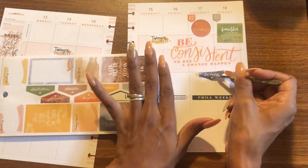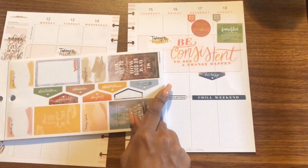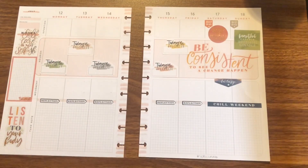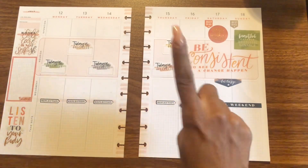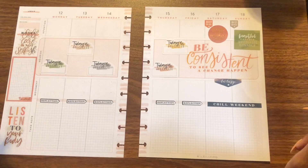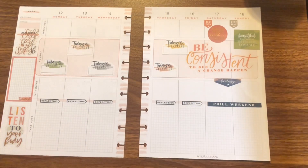There we go, right in there. I feel like that's it — I'm so tempted to pull this sticker up but I'm not going to. I'm going to put my intentions here, my workouts here, and take notes down here. That is it for the spread, you guys — I don't want to go to the point of no return.